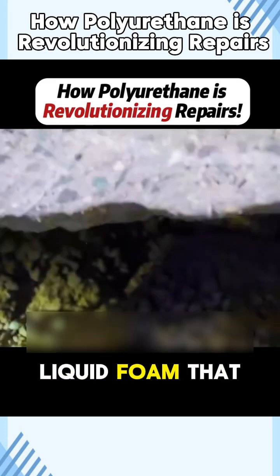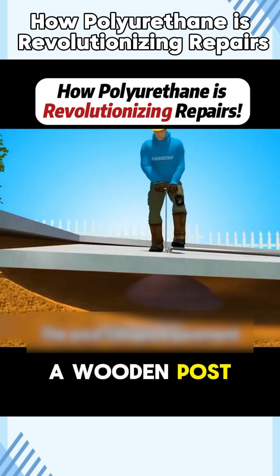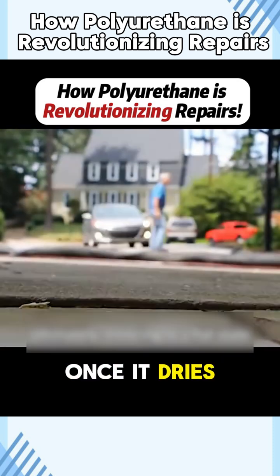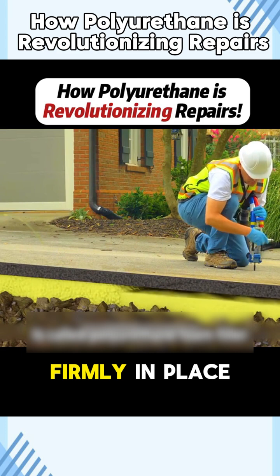This is a type of magical liquid foam that works wonders. When poured into the hole of a wooden post, it quickly expands and rises, even overflowing at times. Once it dries, a tap on it reveals just how solid it is, holding the post firmly in place.